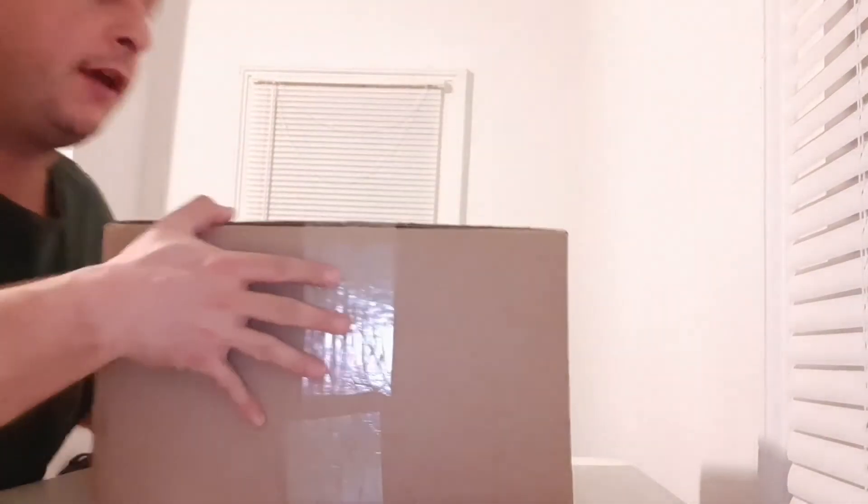Hey guys and gals, this is Blaggy of the Broken Legion of Gamers. I'm just coming to you with another video — another unpackaging video. I got home and this big package was waiting for me, so let's see what's inside and see what's in the future of the channel.